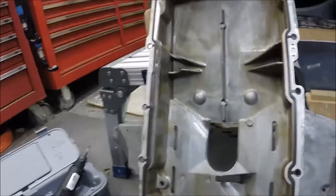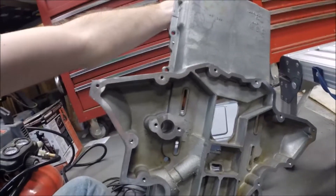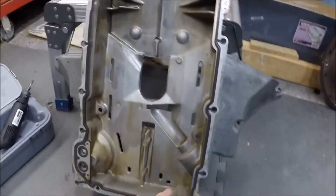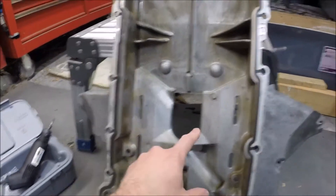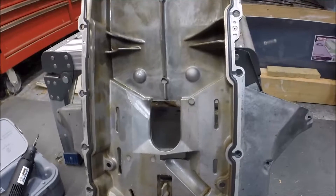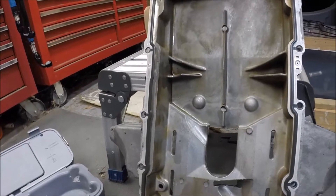Hey guys, welcome to another edition of Scruff's Garage. One project I decided to tackle while I've got the oil pan off — with the Corvette's batwing-type oil pan, it's a two-piece oil pan. The oil has to drain back through various points in the oil pan to return to the lower sump where it gets picked up by the oil pickup tube. Looking at this cast oil pan, the casting is just a little rough on some of these openings, so I decided while I've got it off to get some tungsten carbide bits and go in there and clean up some of these openings, just to smooth them out.